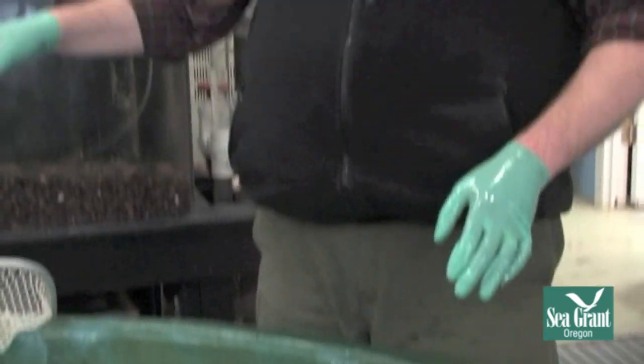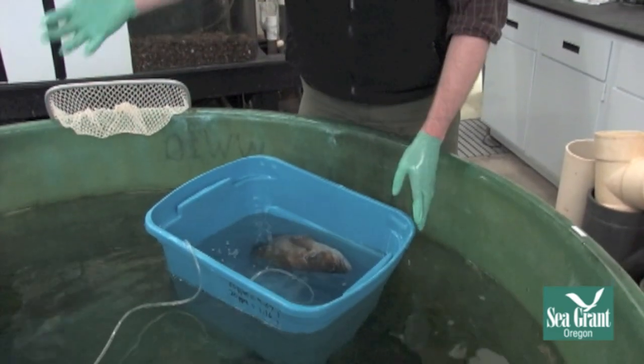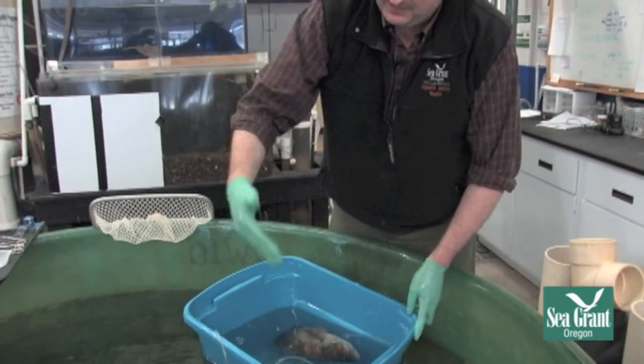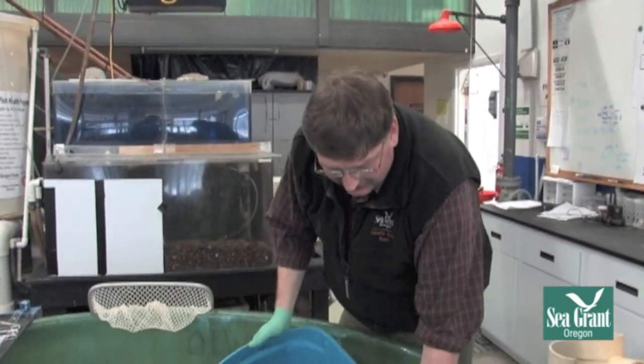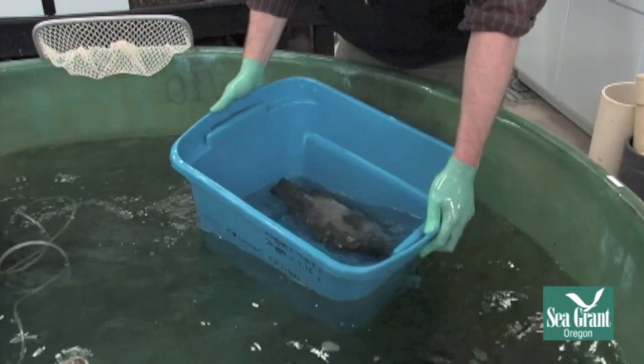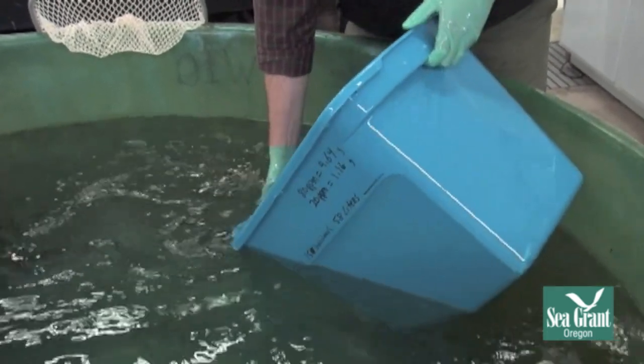Now we have our sample and we would go look at it under the scope. But you never want to leave a sedated fish by itself, so I'm going to show you how to recover the fish. In a tank like this, I can just do a quick water change — the water is coming in from the bay, being filtered, and going right out. If you didn't have that capability, you could have another tote set up with fresh water without drug in it and an air stone, and just move the fish in there.